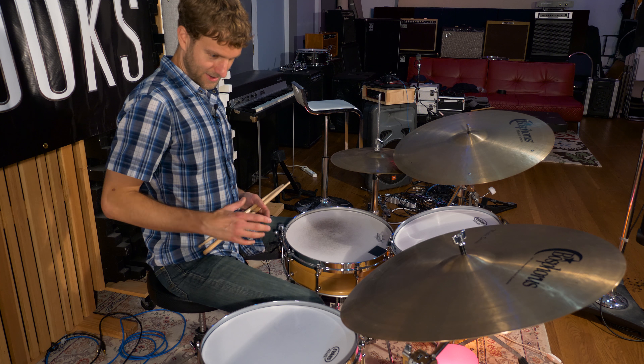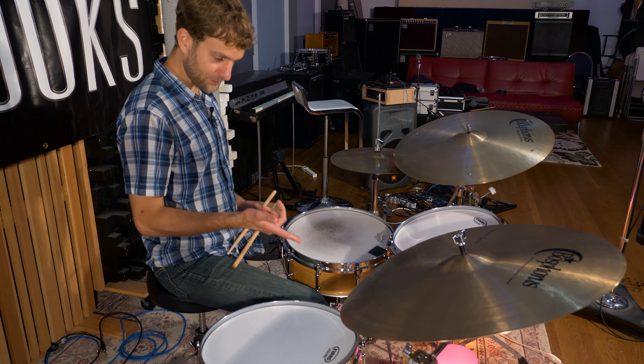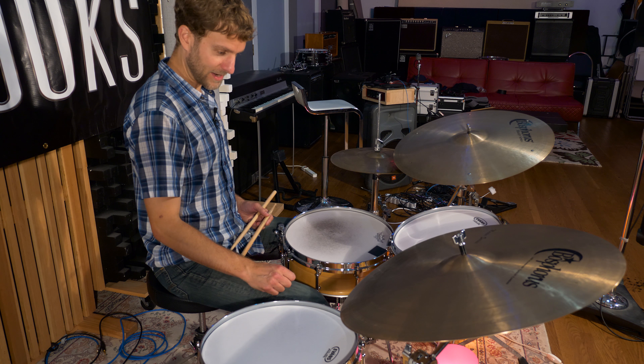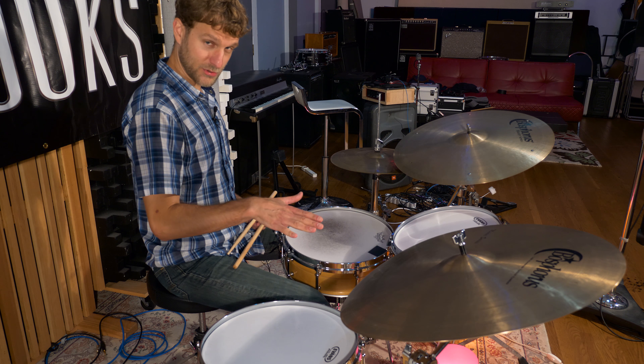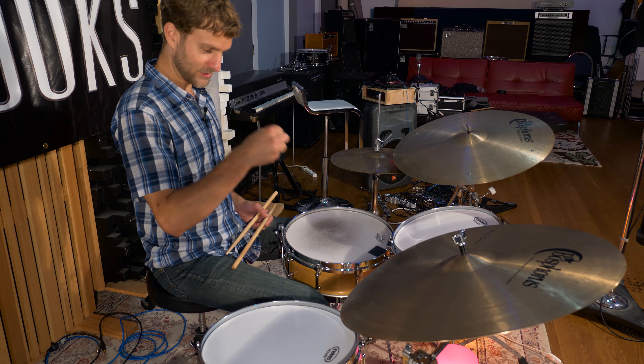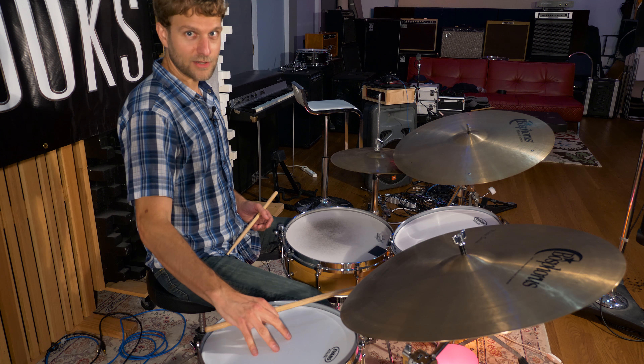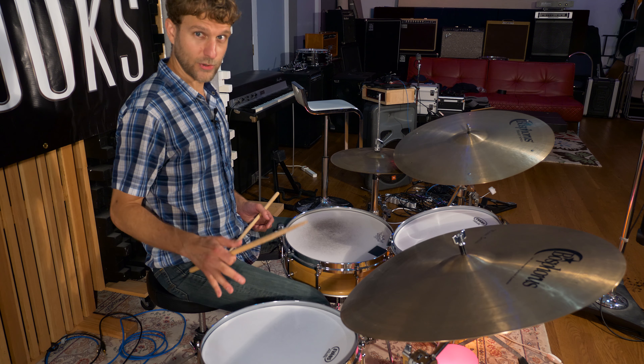A lot of that is just that classic jazz tuning — you get those high overtones. The bass drum I'm using is the 12 by 15, and I specifically don't use a riser because I like the sound of that off-center beater. You get those distressed overtones if you hit the drum right in the center, and you get the fundamental pitch of the drum if you hit it off-center — you get more of the high overtones.